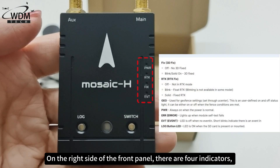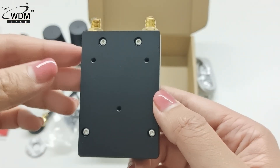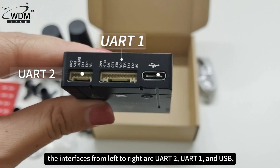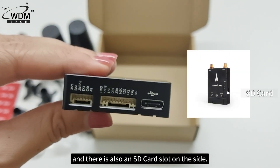On the right side of the front panel, there are four indicators, with the log and switch indicators located below them. On the lower side of the Mosaic H, the interfaces from left to right are UART 2, UART 1, and USB, and there is also an SD card slot on the side.